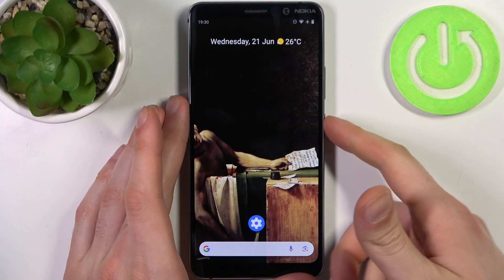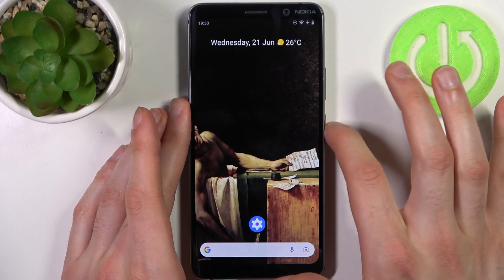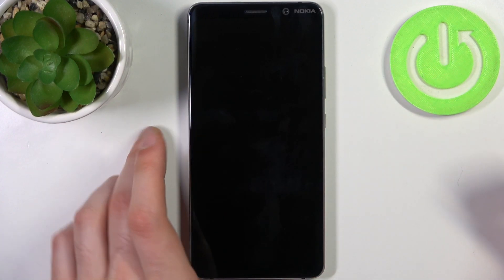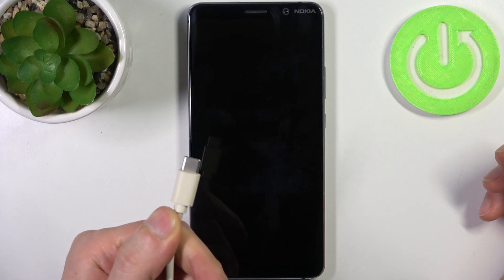First, you will have to turn your device off by holding down the power key and tapping power off, and after it turns off completely, you will need to connect it to a USB cable.